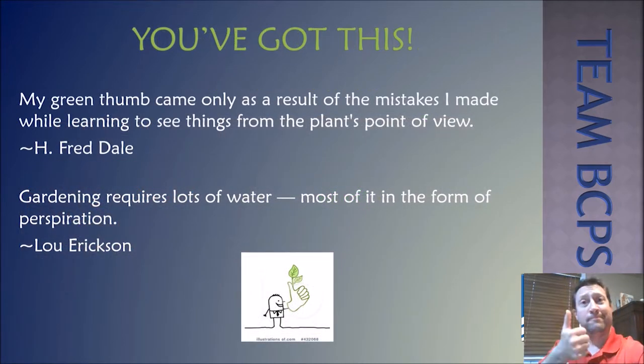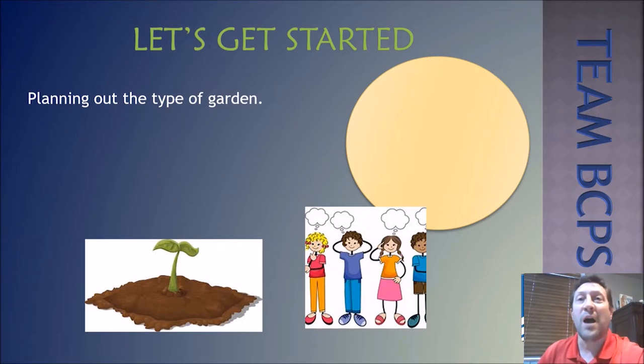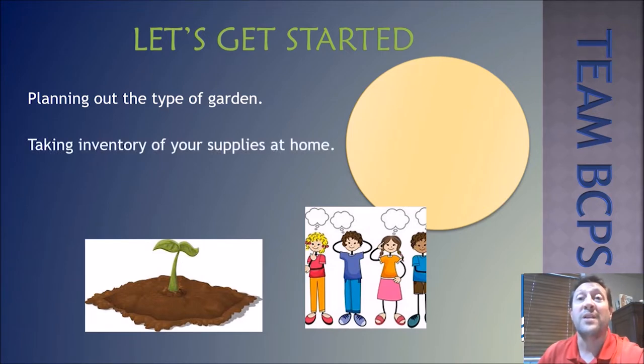Having a green thumb means the ability to grow plants. A lot of people worry that they don't have a green thumb and can't grow plants — well, that's just silly. Most people realize that after they try, they can grow plants. It's time to decide what type of garden you can have. You might have a small space indoors, an outdoor area for containers, or even an area where the garden can be planted in the ground. Everyone has options, and the garden will be a fun learning experience for your entire family.